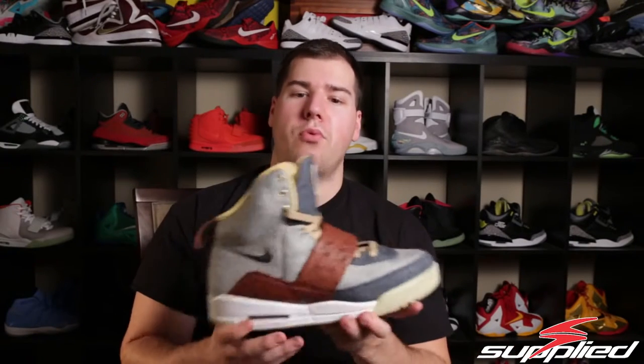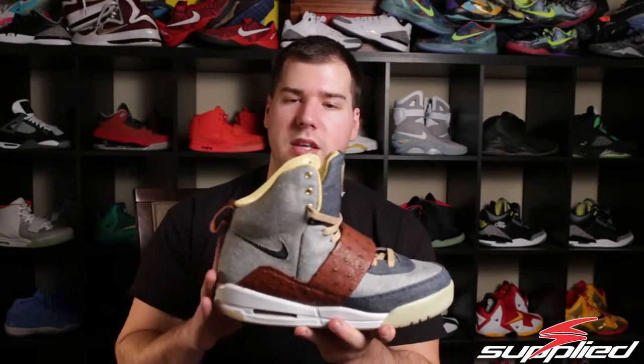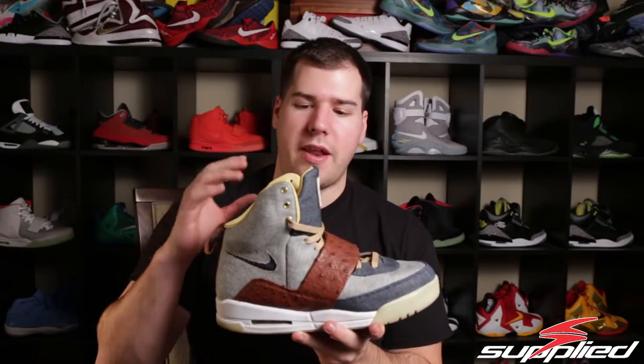We were actually one of the first people to even have some Yeezys done, so a lot of the Yeezys you'll see out there — we have three different ones that we got done. They're really the only ones that are out there. It's a fairly expensive shoe to start off with as a base, which is probably why. But this one actually came out really, really well — this is the denim ostrich Yeezy.